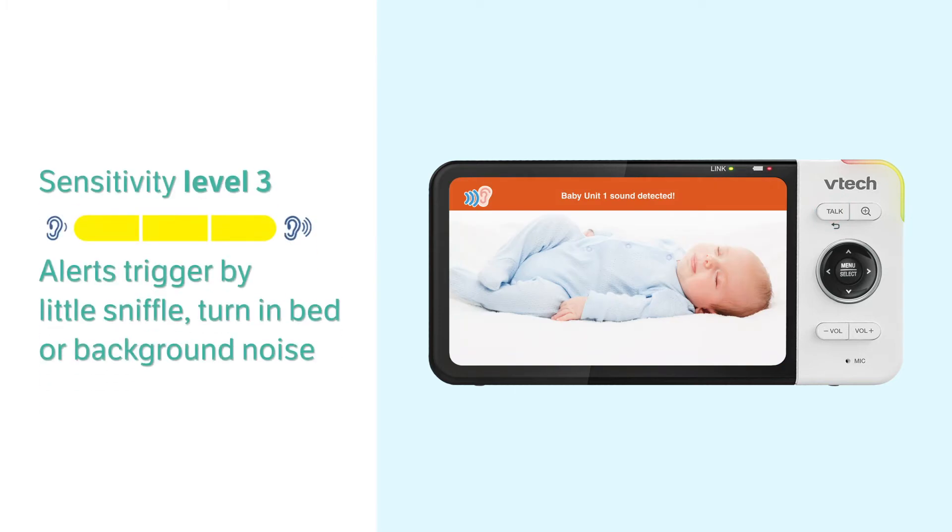Level 3 is the highest. Alerts will be triggered by very small sounds, like the baby's little sniffle, turning in bed, or even background noises from the baby's room.